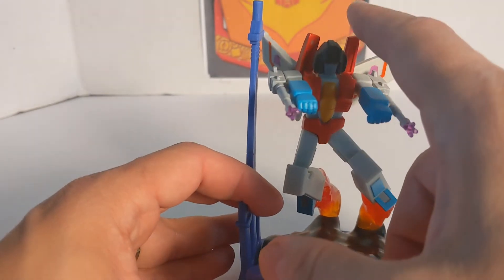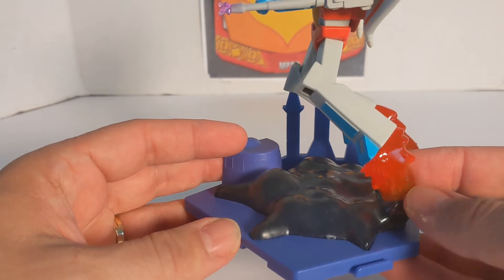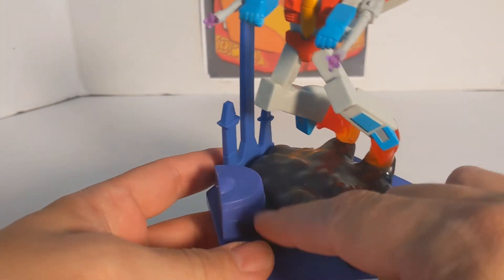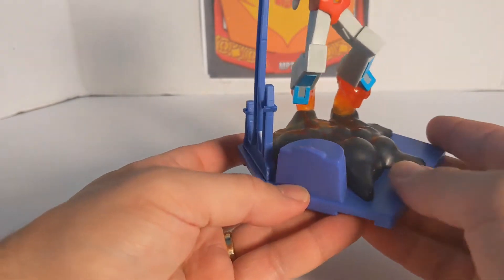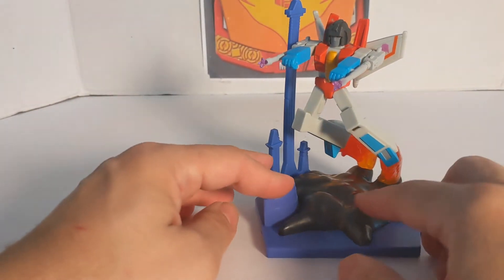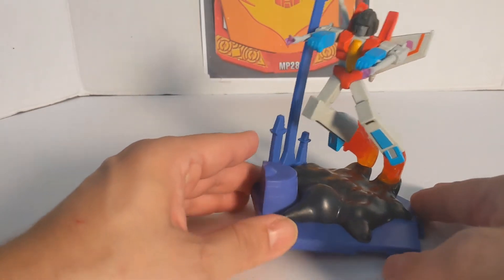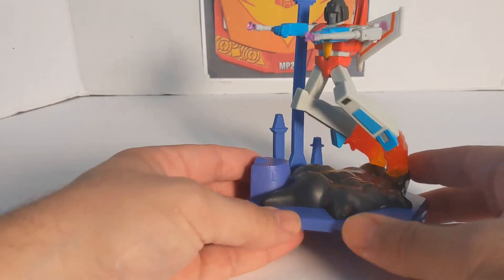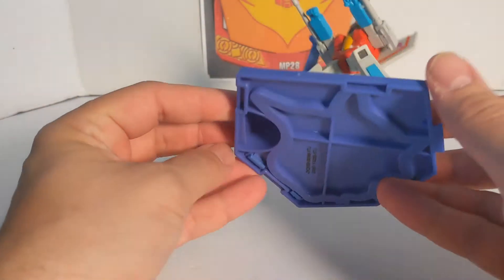You got the classic back here behind the neck and looks like he is flying with flames. And there is something going on with the base — these look like buildings in Cybertron, like an explosion, and he is rising out of the explosion. There is the bottom — China, Jazwares, 2020 Hasbro.